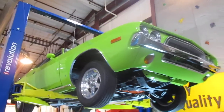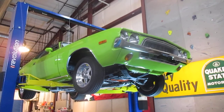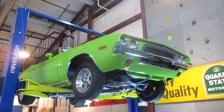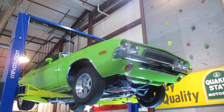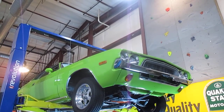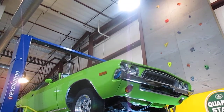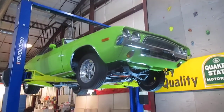I guess they call them a True-Trac in the Chryslers. Very nice running. Beautiful white interior. It's got a tach in the dash — beautiful console. Really nice running, great looking car. Somebody would be glad to have this in their garage.